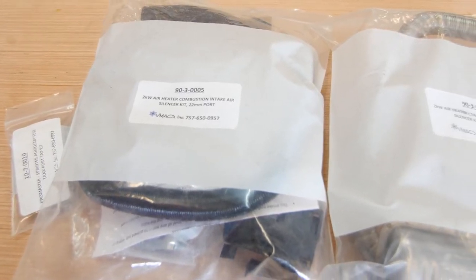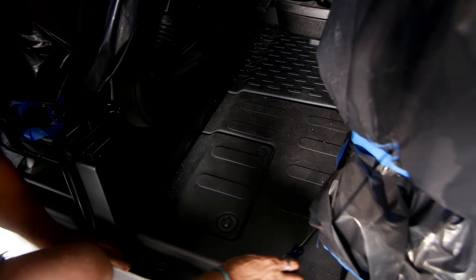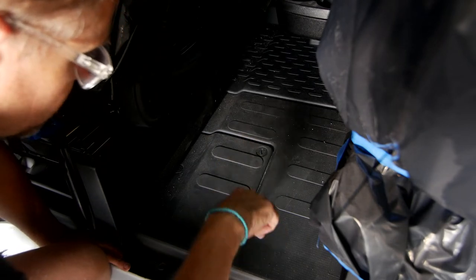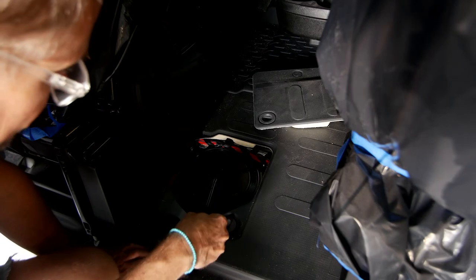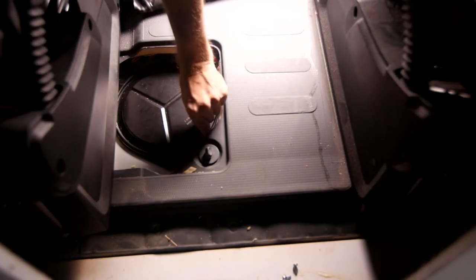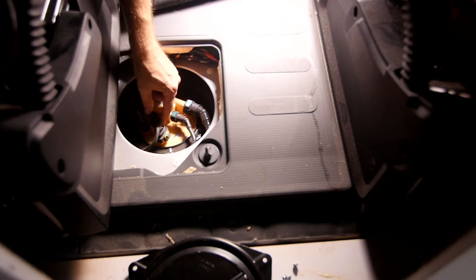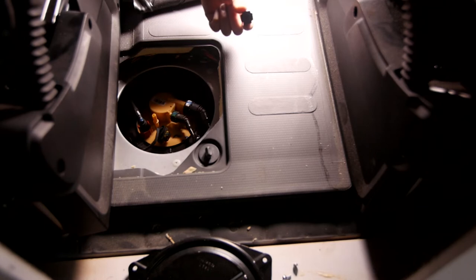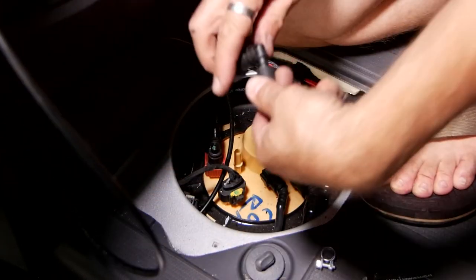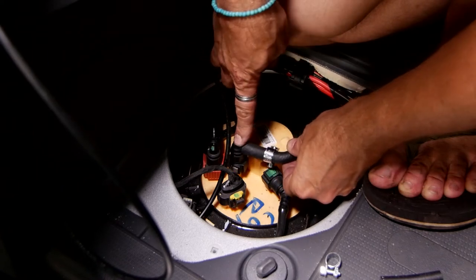Now let's turn our attention to the fuel line. If you ordered our complete install kit you'll have all the parts needed for a ProMaster, Sprinter, or Transit van. The auxiliary fuel port on a ProMaster is very simple to get to — it's located in a little door in the floor between the driver and passenger seats. Getting to the aux fuel port on a Sprinter or Transit is definitely more complex. Here in that little floor compartment, I'm pulling off the cap from the auxiliary fuel tap by pressing both sides of the quick disconnect and pulling it up and out — super easy.